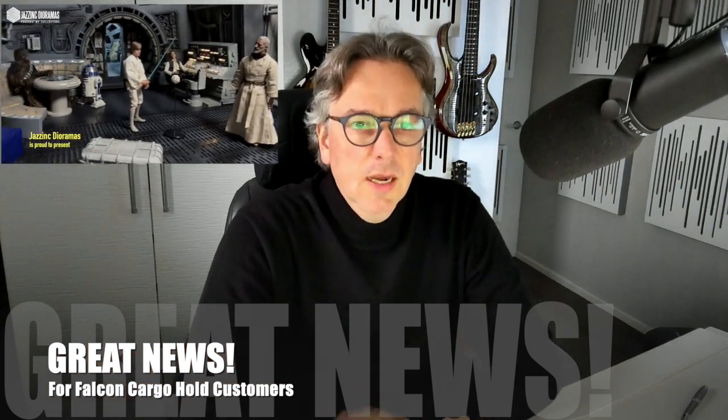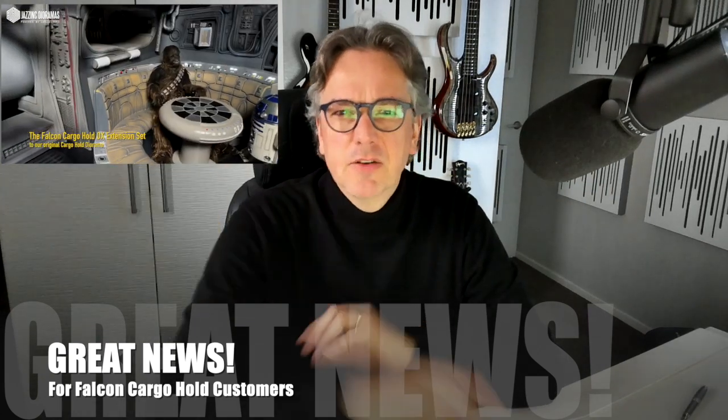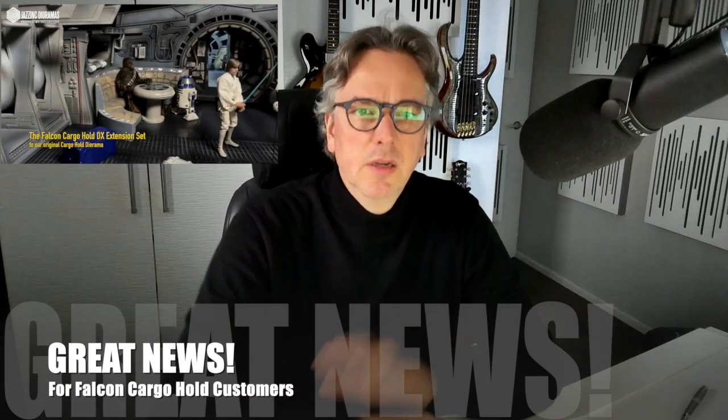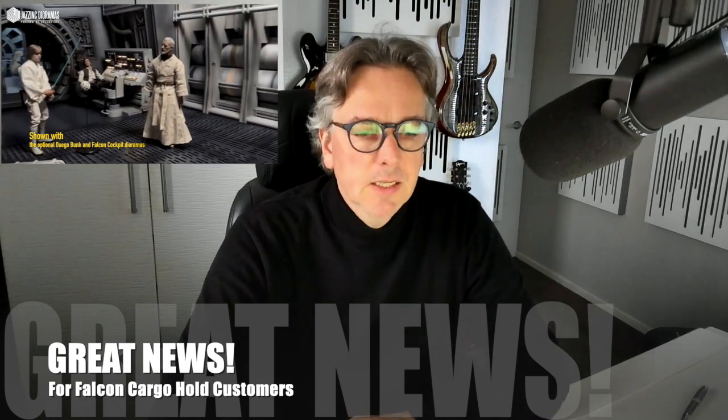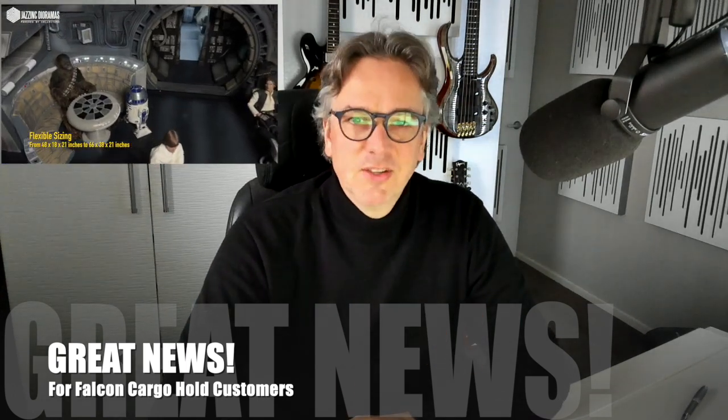I'll be playing videos in this corner to show you the product — the product video that we've done. If you haven't seen it, it's also on our YouTube channel. But yeah, this is so exciting.